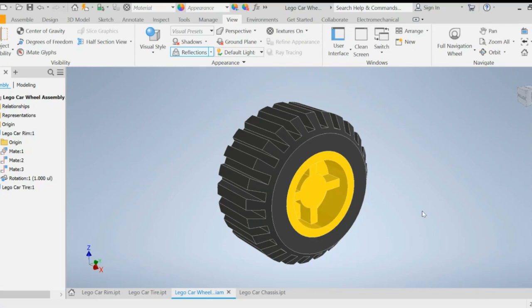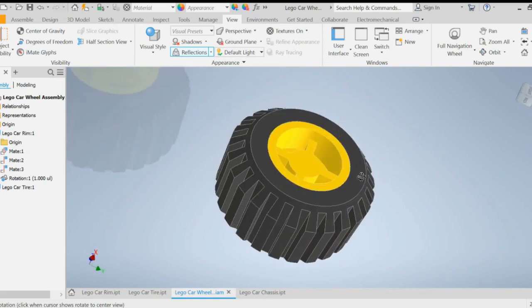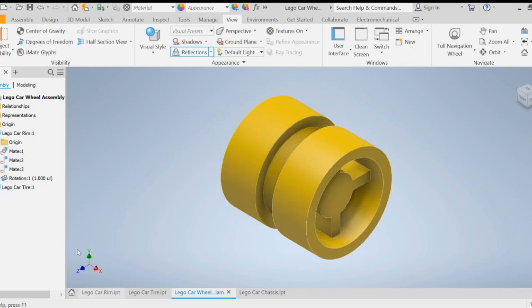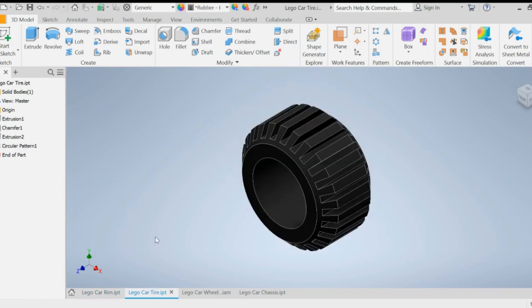Welcome to Mr. A CAD Tutorials. In this video we'll be creating this rim and wheel assembly, which will be part of our Lego car. We're going to be building two different parts: first the rim, then the tire, and then we're going to assemble everything.